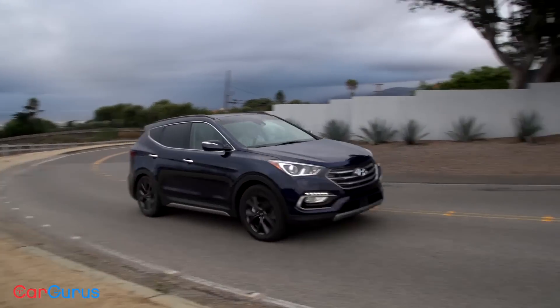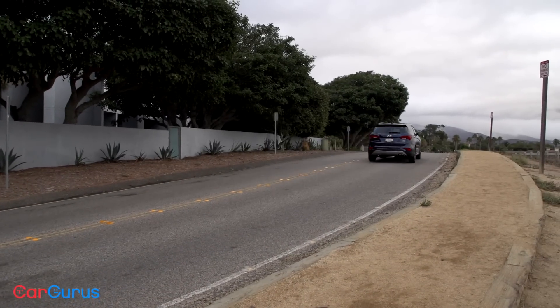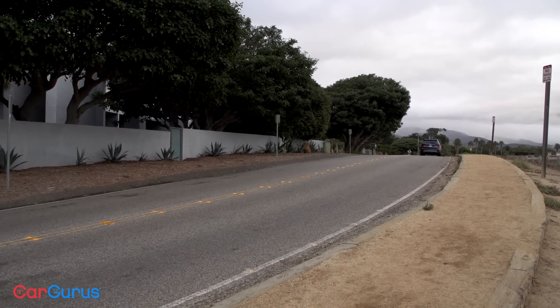Even though a loaded Santa Fe Sport 2.0T Ultimate like my test vehicle weighs nearly two tons, the turbocharged engine provides plenty of power. Acceleration is brisk — the Santa Fe Sport effortlessly passes slower vehicles and climbs mountain grades — and I've got no complaints about the brakes either.